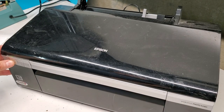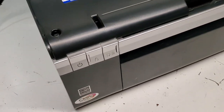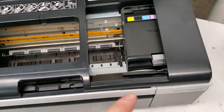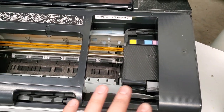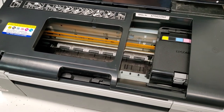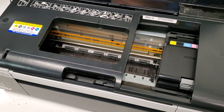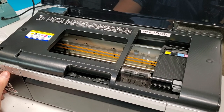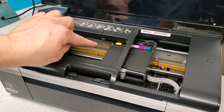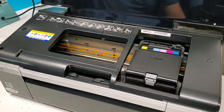First we're going to turn the printer on and then press the ink button so the carriage moves over to the opening so it can go back and forth. If there's low ink it'll go to the arrow, and if all cartridges are good it'll just go there. Then I'm going to unplug the printer.